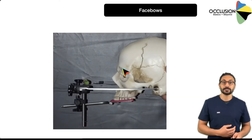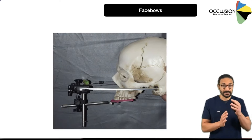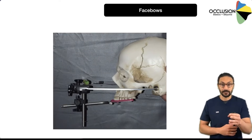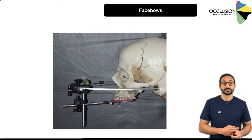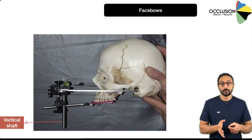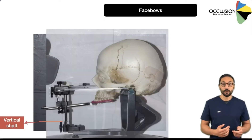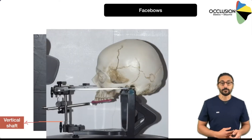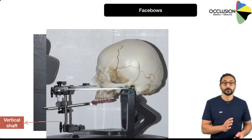If we look closely, we can see that the glenoid fossa is actually just in front of the external auditory meatus. The distance between the two has been calculated and used as an average to then convey the position of the condyle relative to the upper teeth — from the position of the ear bow or the external auditory meatus to the upper teeth. And the way this is all transferred onto the articulator is using a vertical shaft, which is part of the face bow. The top of it fits into the ear bow, but the bottom fits into the articulator, so we've captured the position of the upper teeth relative to the ear hole using the ear bow, and calculated how far in front of that the condyles are on average.